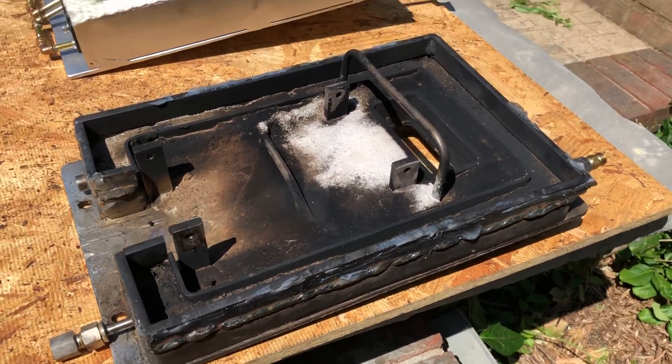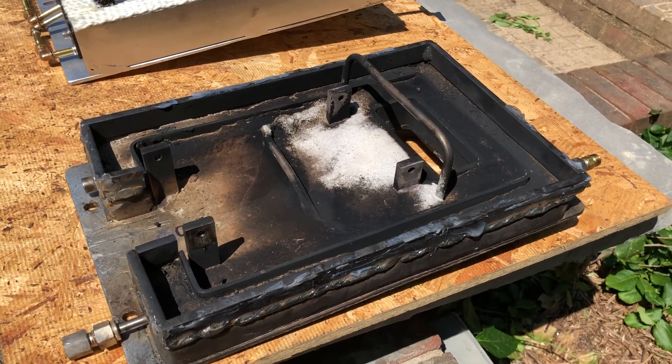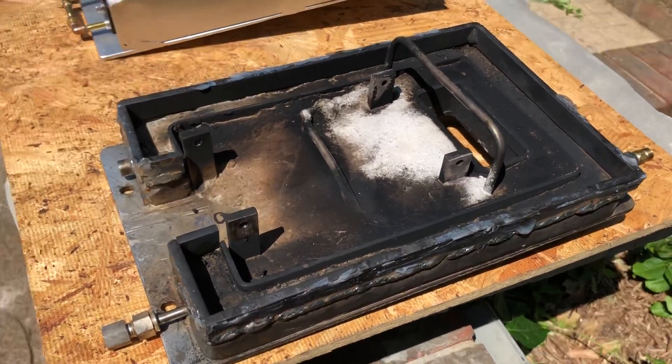As a result, it would blow out the fire door in the back of the boiler.